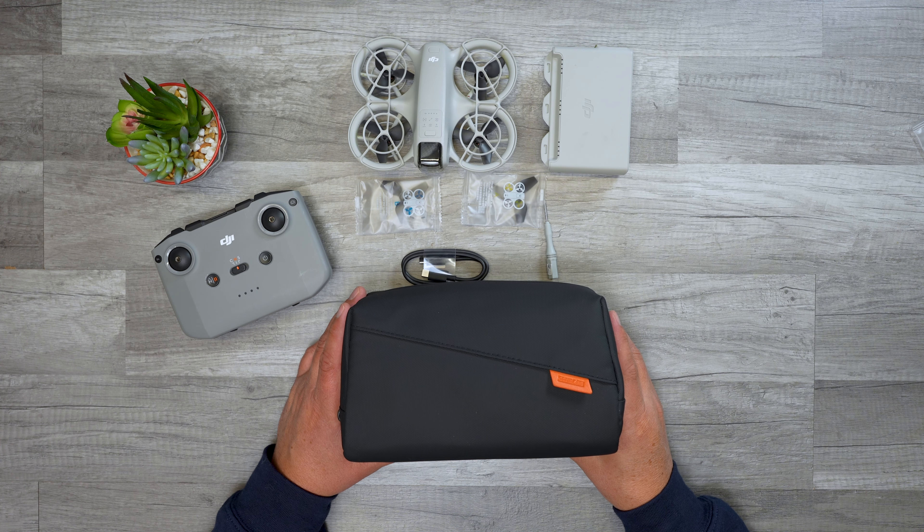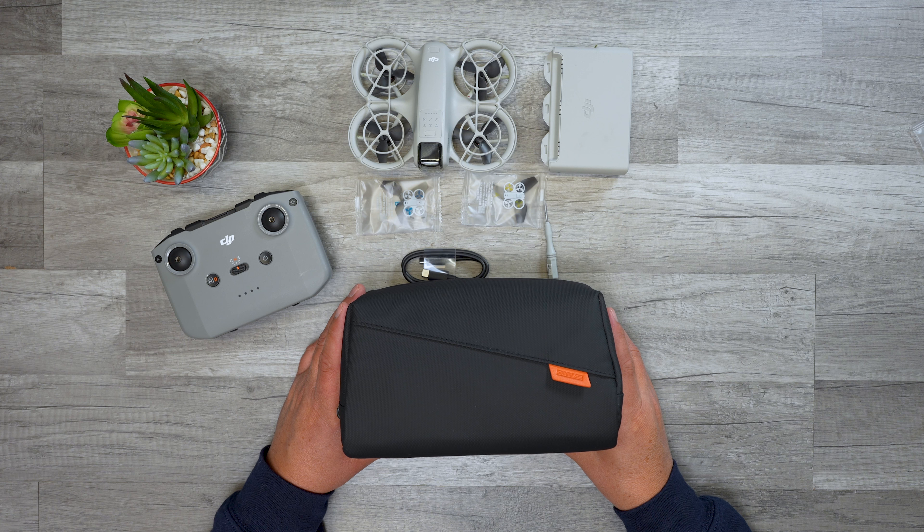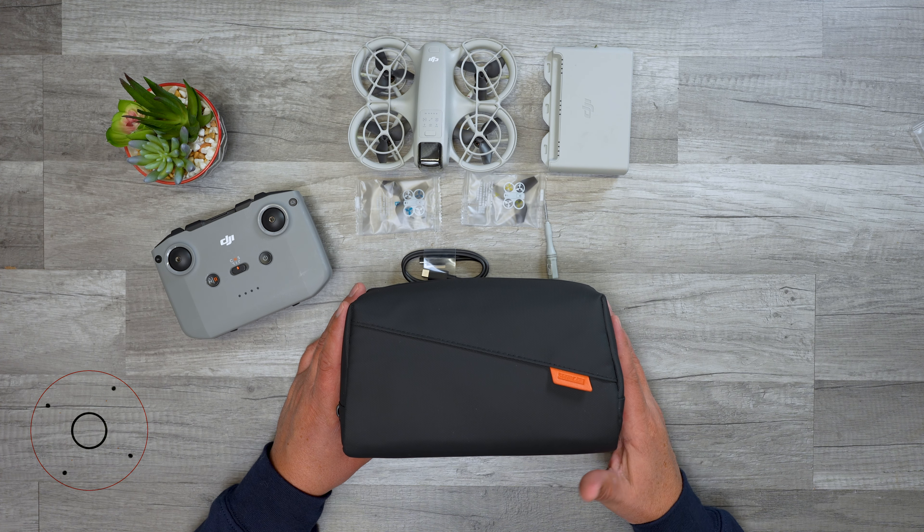G'day folks! Whether you already have your new DJI Neo Mini drone or if you have yours on the way soon, you're gonna need a compact case for transporting it along with all of its accessories.